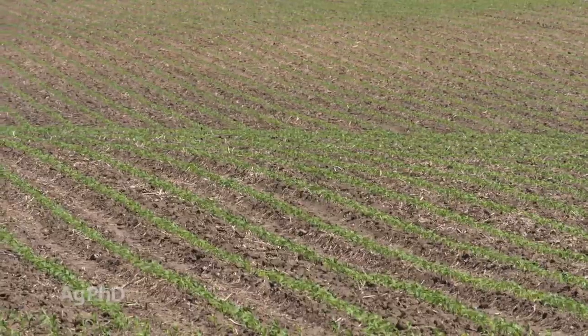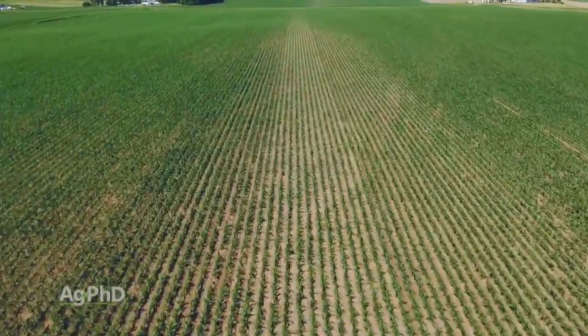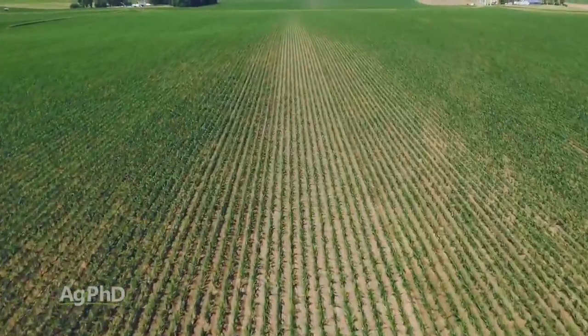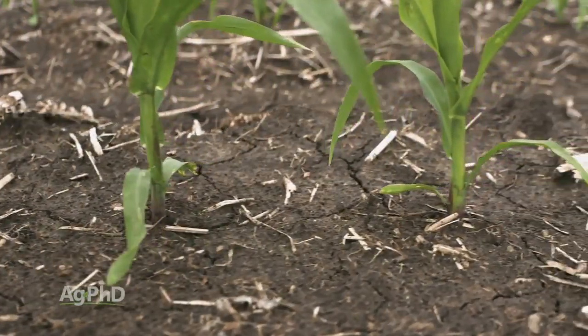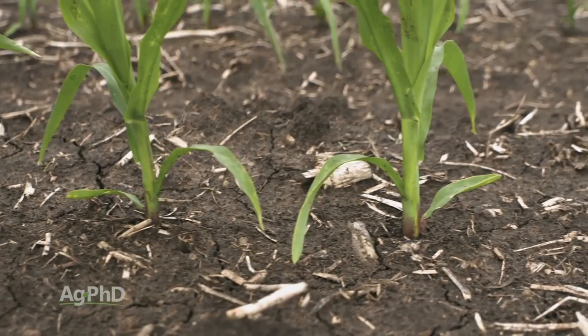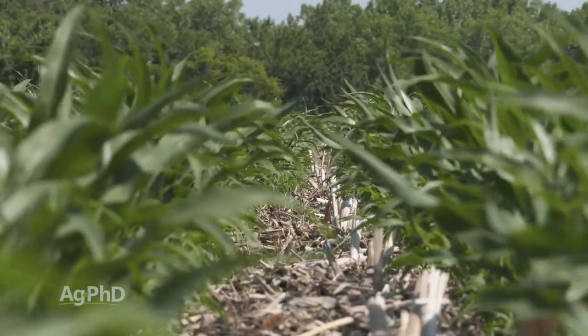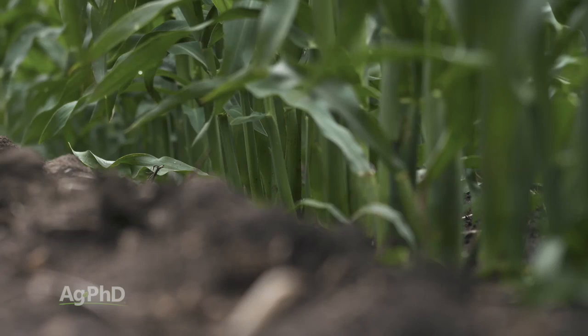In corn, it really changes things when you go to narrow row spacings in terms of how the corn plants are going to be spaced out in the field. A lot of farmers think that as they get to higher populations, narrow rows are nice because you can leave more space between the plants, versus a wide row where you're trying to fit a lot of plants per acre and they've got to be really close together. There is merit to that, but there are some challenges with narrow rows as well — with stalk quality and how they're going to stand out in the field. So there are trade-offs for farmers to consider with different row spacings in corn.